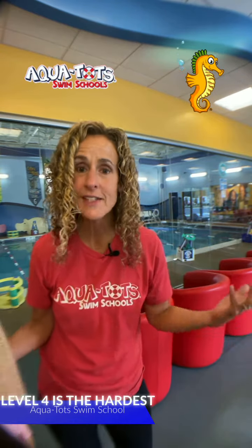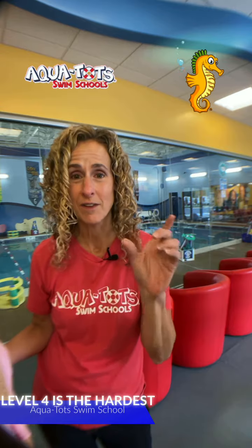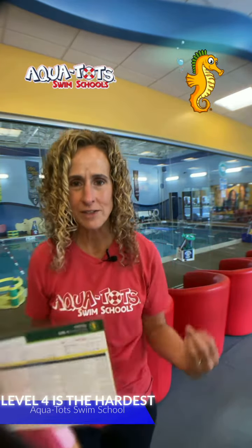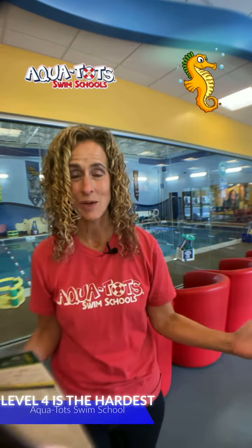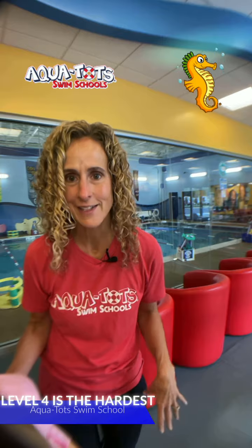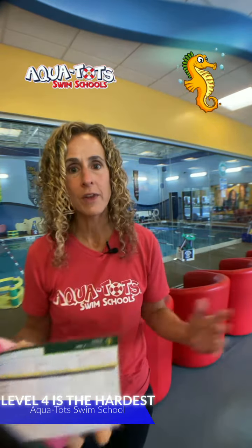Her question is: what level out of all of our levels is the hardest? That's a great question. I'm really going to focus on our first six levels — level one through six. The absolute hardest level is level four. It requires muscle control and coordination, which at a very young age — four-year-olds and five-year-olds — can be a struggle. These are kids that have a hard time doing a jumping jack.